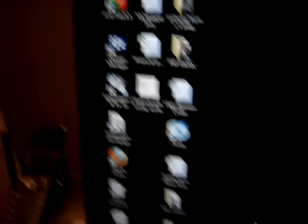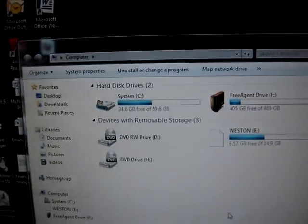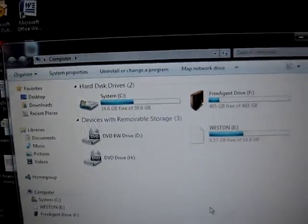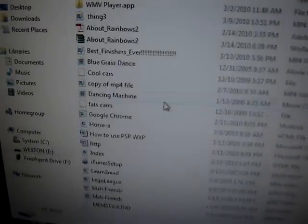Once you have that downloaded, you should have a little thing that says PSPWXP, something like that. Now you're going to need a USB cable. Plug it into this, and click on the install.